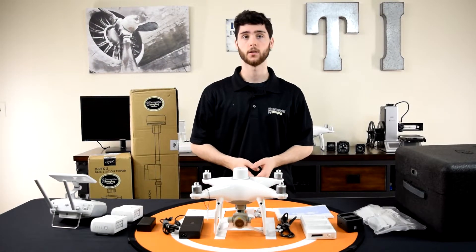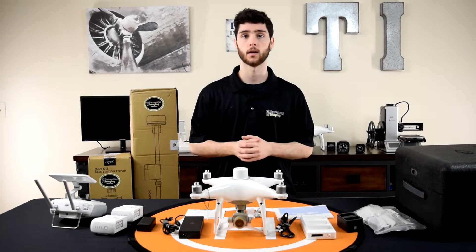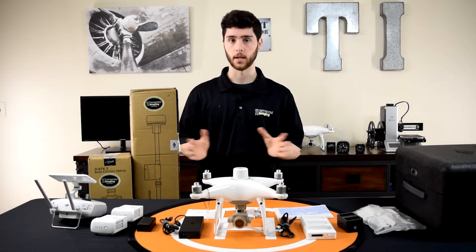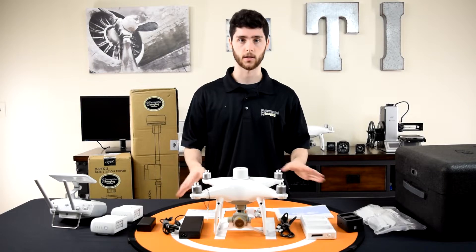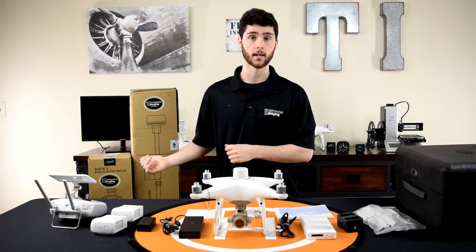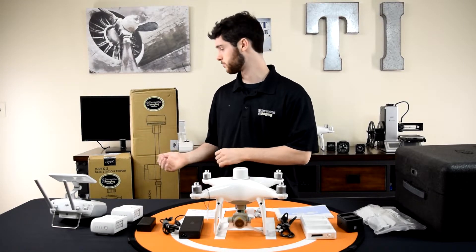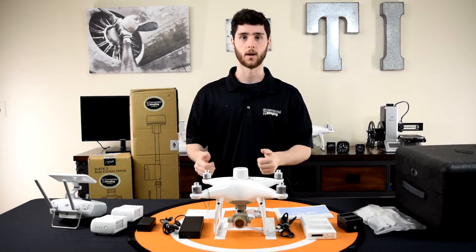So that's everything you'd get with the Phantom 4 RTK on its own. Now we're going to do the unboxing of the three components that come with the ground station bundle — though these can be purchased separately. I'm going to go ahead and open those other two boxes and come right back.